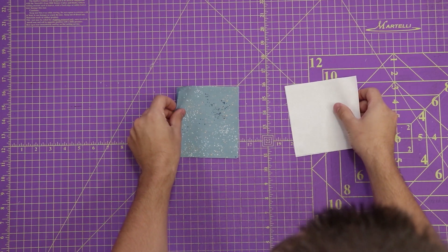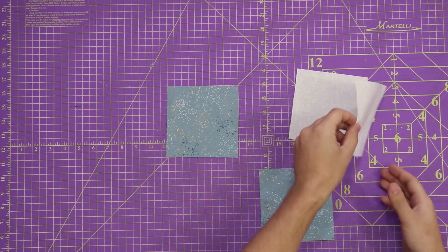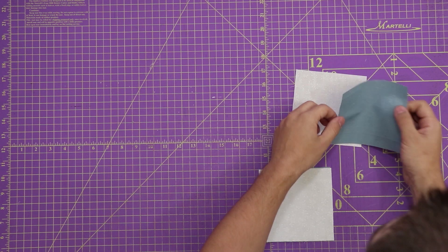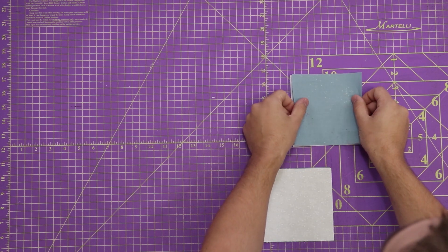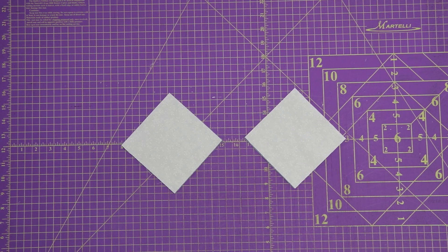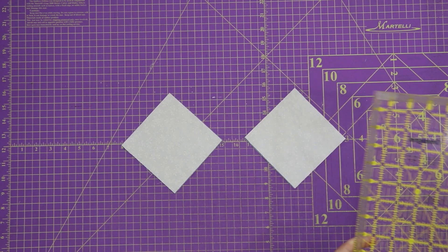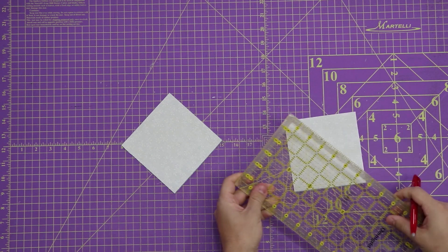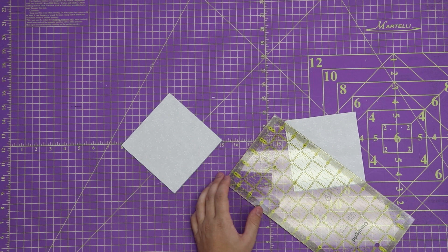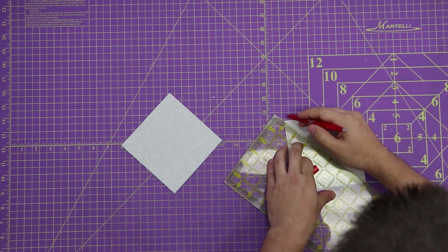Now what we do with our five by five squares, we're going to take one of our darks and one of our lights, and lay them right sides together. You'll need a marking pencil or a pen or whatever you use to do your marks. And what we do here is we're going to mark a line corner to corner — from the top left corner to the bottom right corner on all of our blocks.